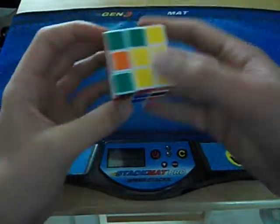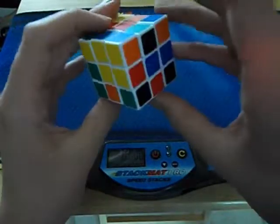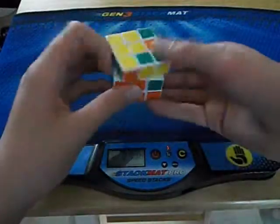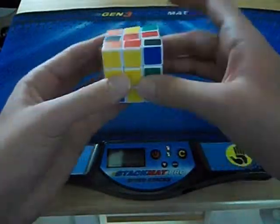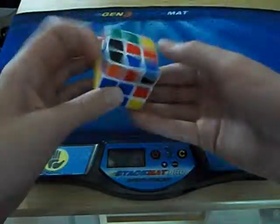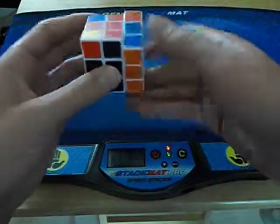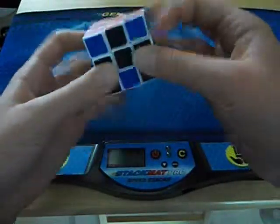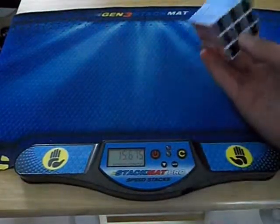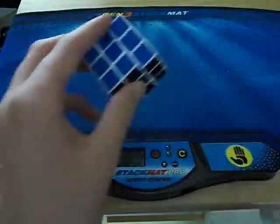I'm going to do another solve. That one was a fifteen. You can see the cube is pretty good — it didn't block up much on that solve.